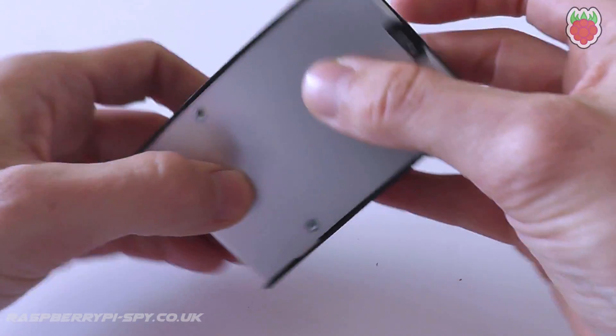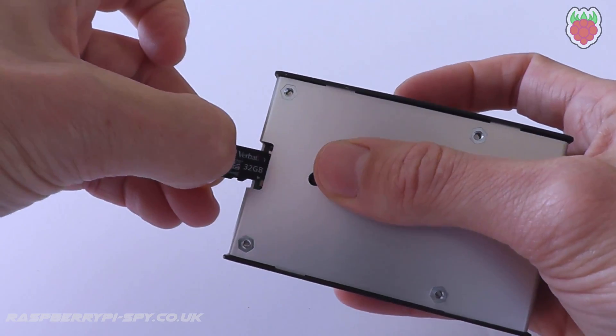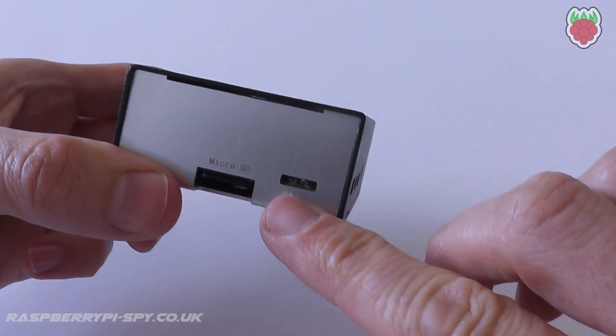The SD card can be accessed and removed easily like this and reinserted. There's also a small slot where you can see the activity LEDs on the Pi's PCB.